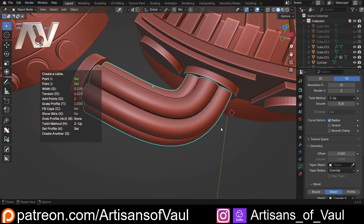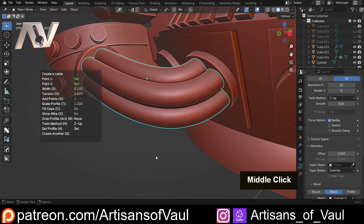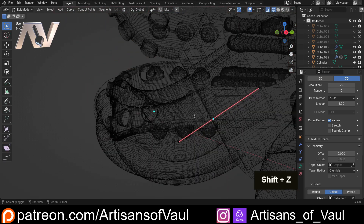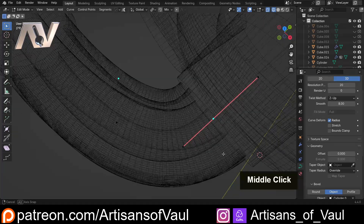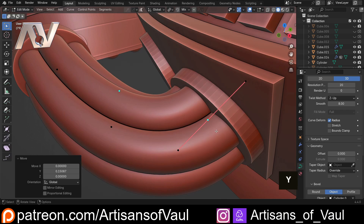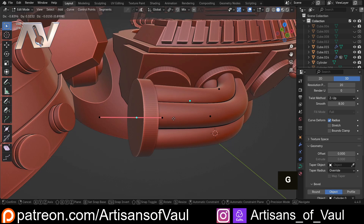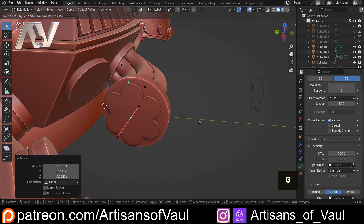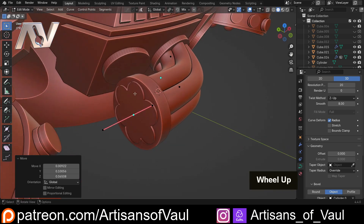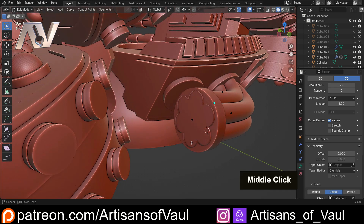We can adjust the tension — I hit D to change it, get it looking about right, then click to confirm. Going into edit mode, I need to bring the end point back a bit: for 3D printing I need a slight overlap with the face rather than sitting perfectly flush. So I'll G and move it across a little. For the other end I'll bring it basically all the way through so it serves as a guide for positioning all the individual cables.